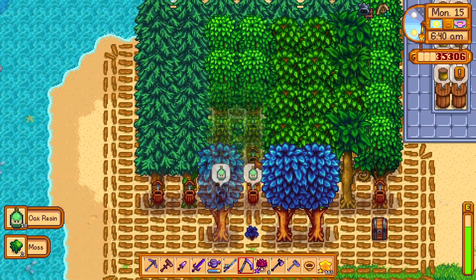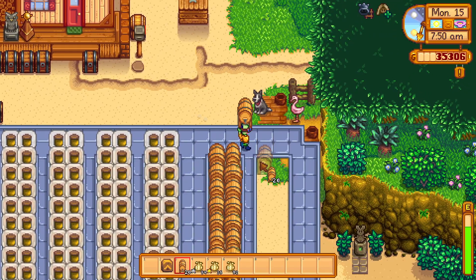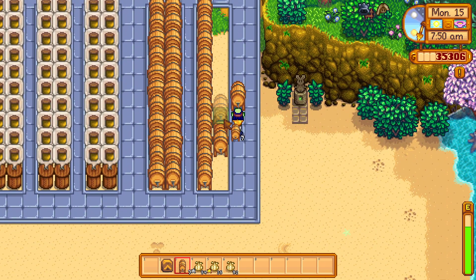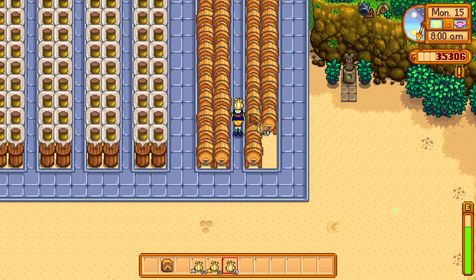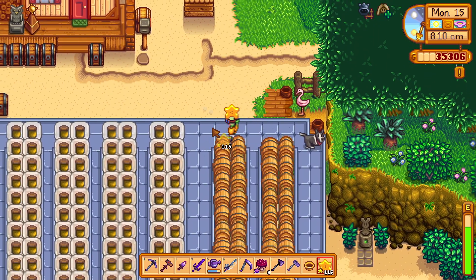You may wonder, what do you need oakresin for? I need it for my kegs so I can make starfruit wine or garlic juice. Mmm, garlic juice. You need oakresin for kegs, and I like kegs.